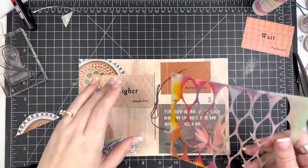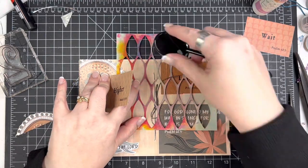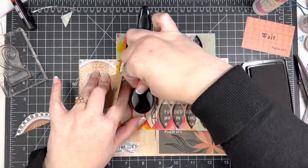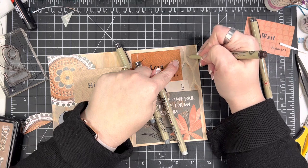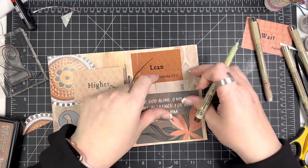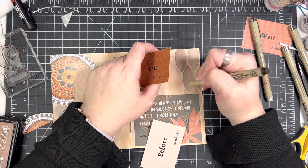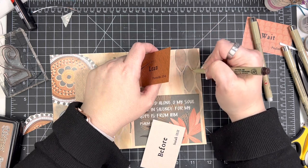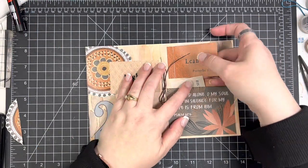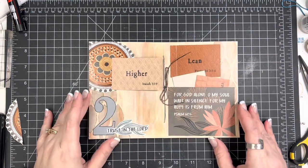I did feel like this side over here on the left needed a little bit more interest. So I'm pulling the stencil back out, but instead of using the paint again — because I just didn't want to take the chance of getting paint everywhere — I'm actually going to use the archival ink in vintage photo just to add a real subtle continuation of that pattern. Then I went in with my micron pen in a brown color, I think a 0.5 really skinny nib, and just added some marks around the painted part — just another little layer of interest. It's really hard to see on camera, but it's on there.